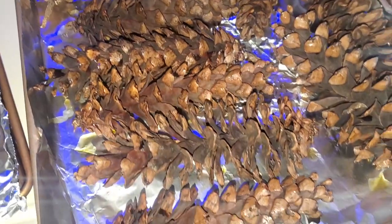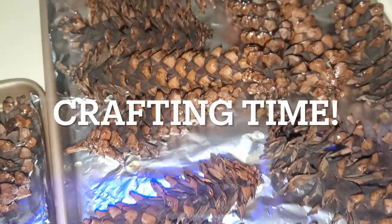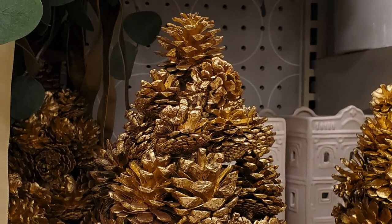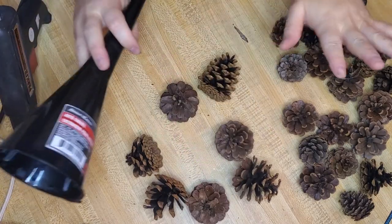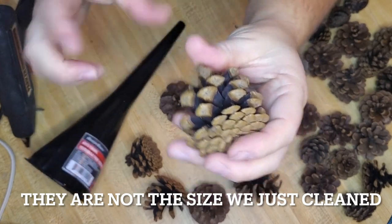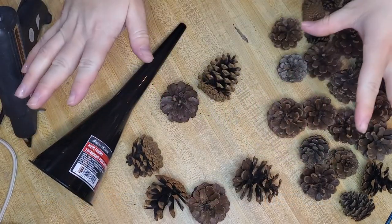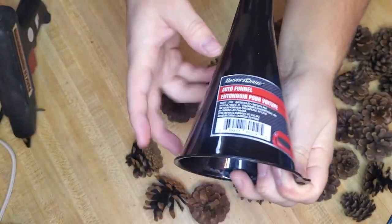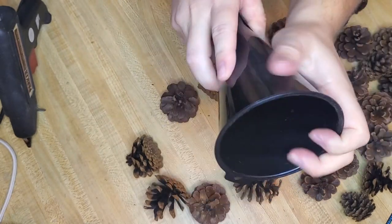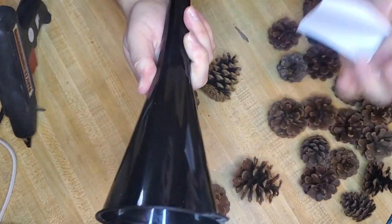I'm going to let them cool for about 30 minutes and then I'll be able to pick them up and start crafting with them. So I saw this at Target and I really wanted to recreate it. We're going to need lots of these pine cones about this size — kind of short. These are cleaned and ready to go. I got these literally out of a yard. I picked up this funnel from Dollar Tree — it's just an auto funnel — and we're going to be gluing the pine cones to the funnel. We're going to be making a little Christmas tree.